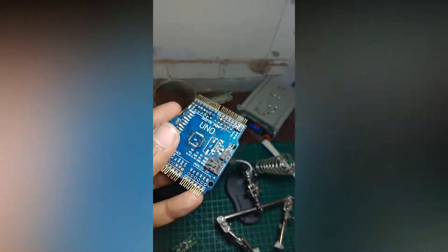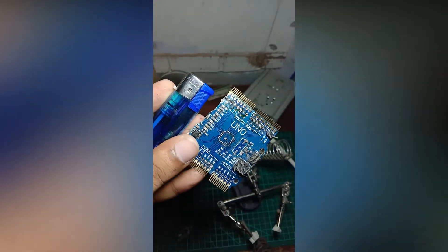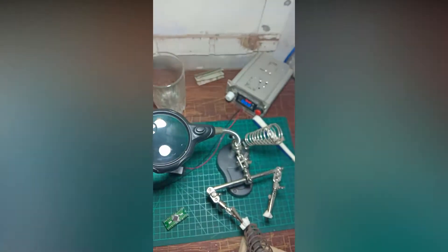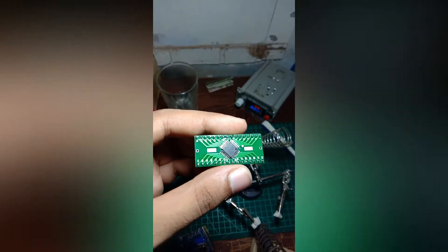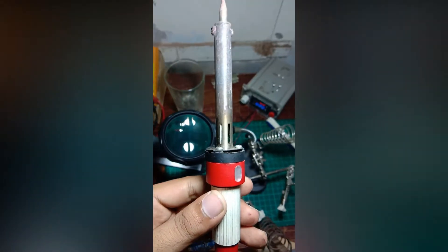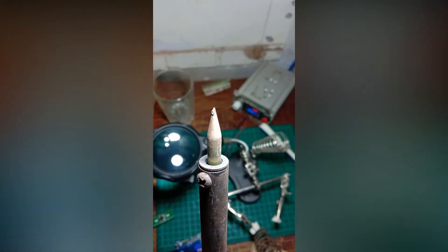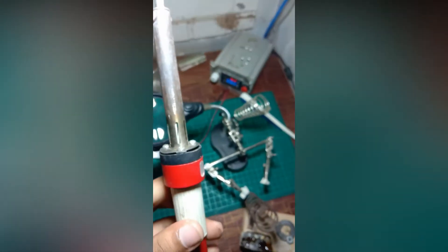I used a normal 60-watt soldering iron. You can also use a hot air gun or any kind of soldering station, but it worked very well in my case. Be careful while soldering because it's very tough without a heat gun.